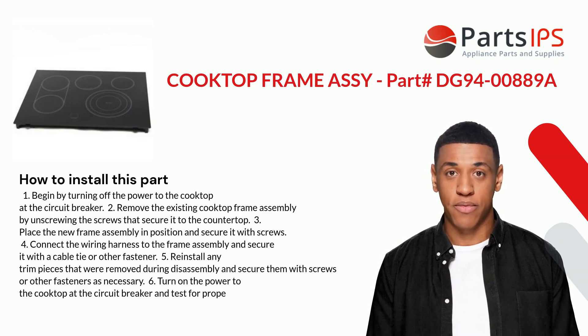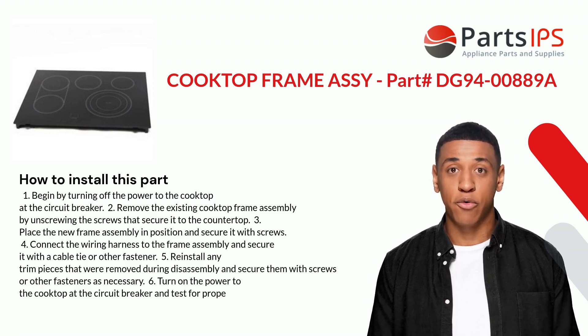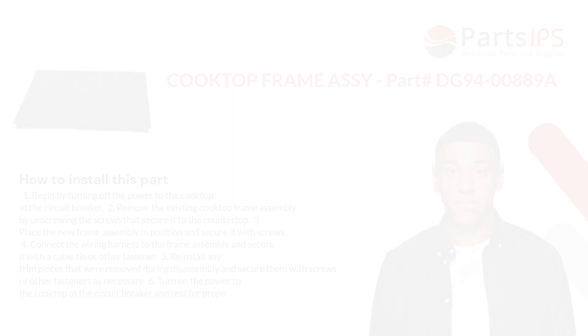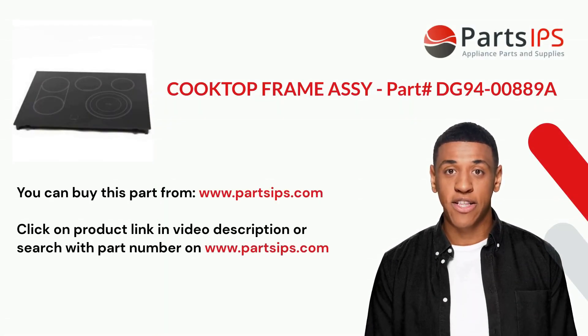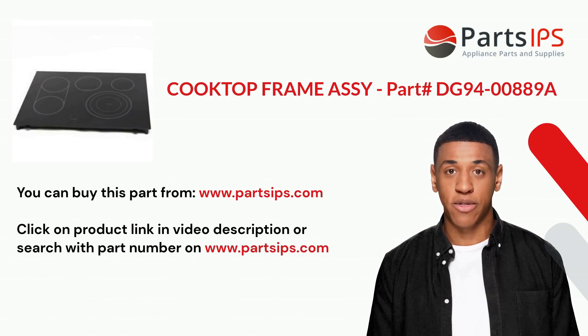Four: connect the wiring harness to the frame assembly and secure it with a cable tie or other fastener. Five: reinstall any trim pieces that were removed during disassembly and secure them with screws or other fasteners as necessary. Six: turn on the power to the cooktop at the circuit breaker and test for proper operation.